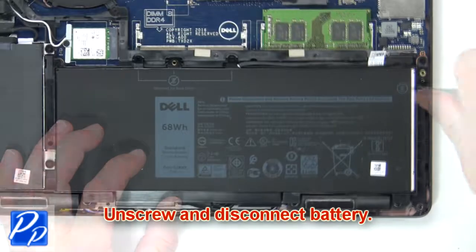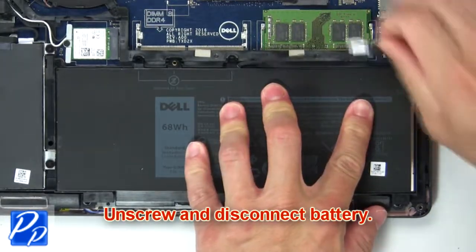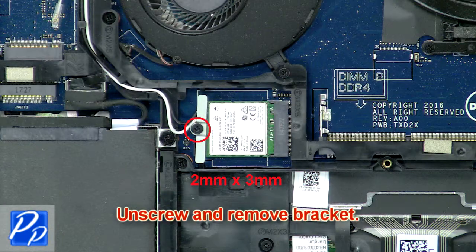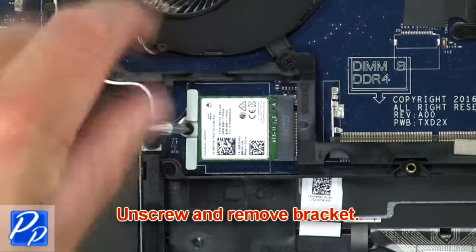Now unscrew and disconnect battery. Then unscrew and remove bracket.